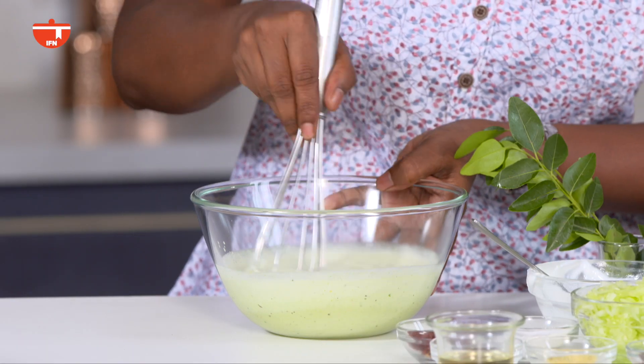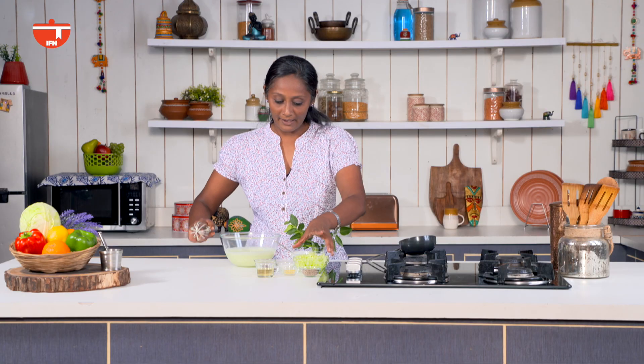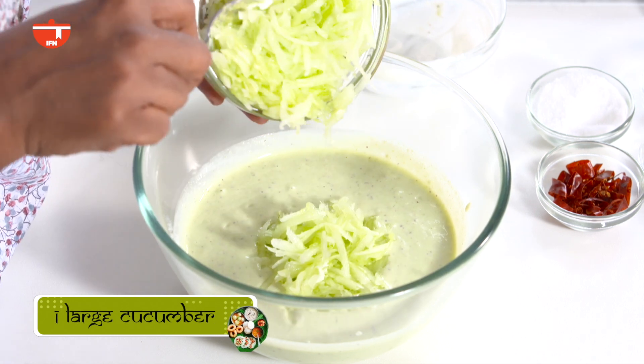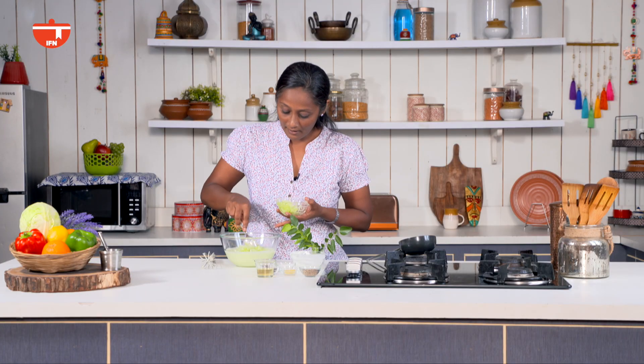So now just whisk this up until it's nice and smooth and you don't have any lumps. Then we are going to add the cucumber. If you want to add cooked vegetables, you can also use Madras cucumber. Let's mix this up.